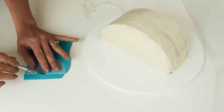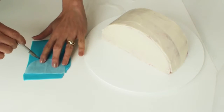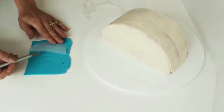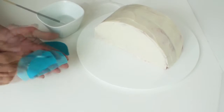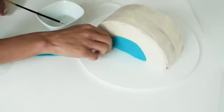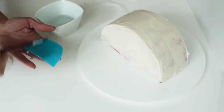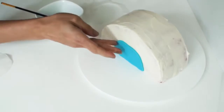Starting at the bottom and working my way up the rainbow, I need to cut out the blue section first using the template as a guide, and then attach it to the cake using a little bit of water. Remember to attach both blue pieces of the rainbow so you cover the front and the back at each step.